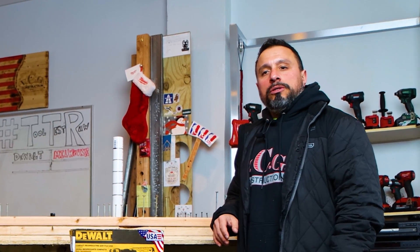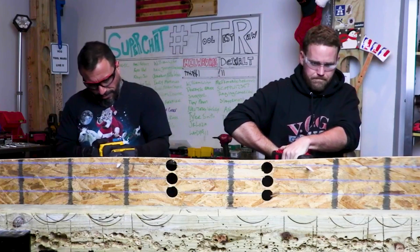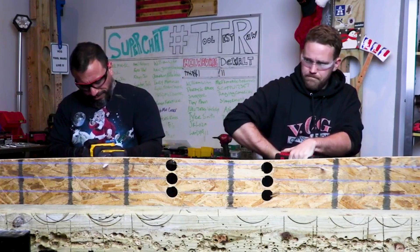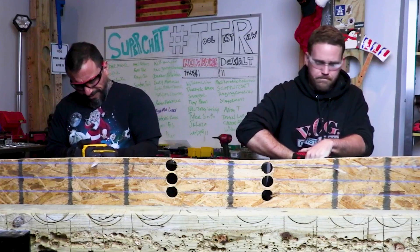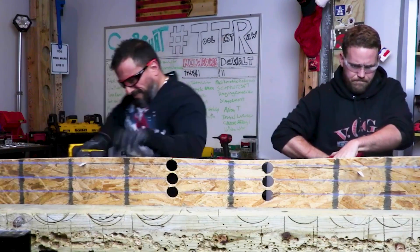What's up everybody? My name is Vince. Welcome to the channel. If it's your first time here, you might not know that in previous videos we featured DeWalt's one-handed recip saw from their Atomic line. It's right here.